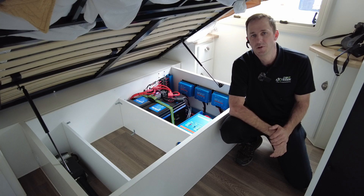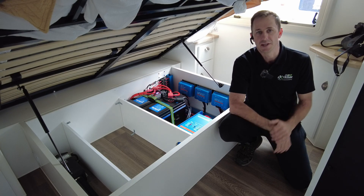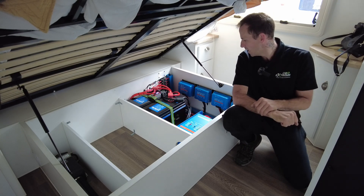G'day guys, Matty here from Extreme Auto Caravanning and Camping, with you again today on another huge off-grid setup.